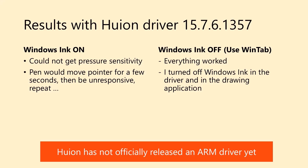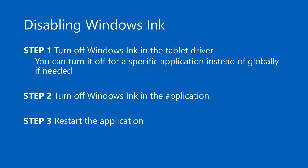However, when I turned off Windows Ink in the driver and in the application, then everything just worked. I'm going to make a separate video talking about Windows Ink and how to configure it. But to keep it simple, to disable Windows Ink you have to do three things: turn off Windows Ink in the tablet driver, turn it off in the application, and then restart the application.